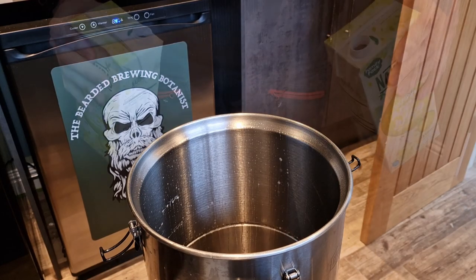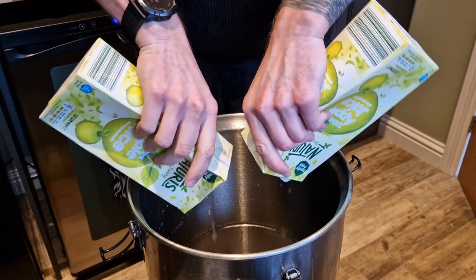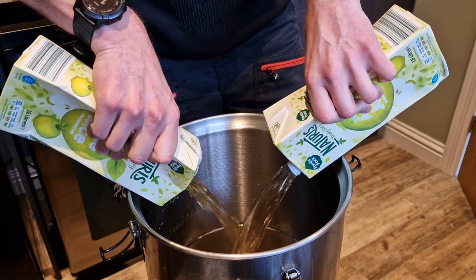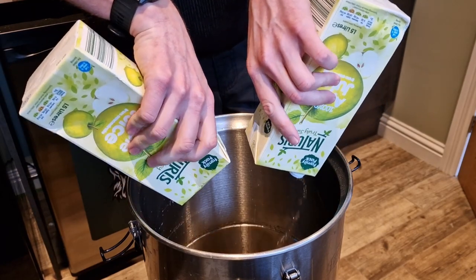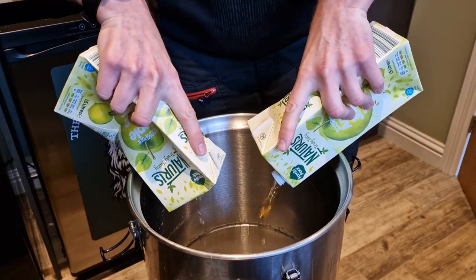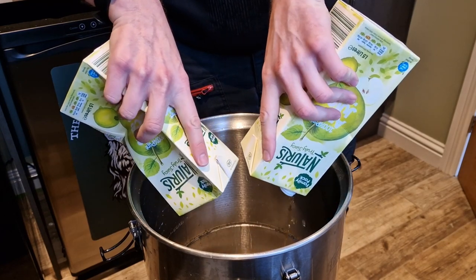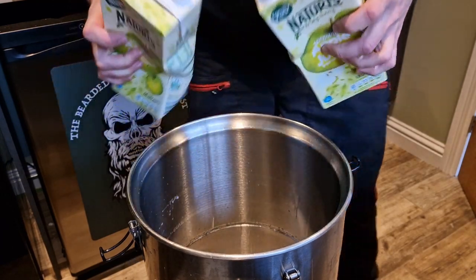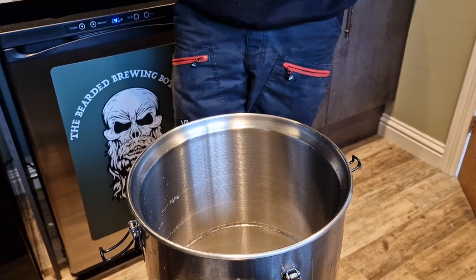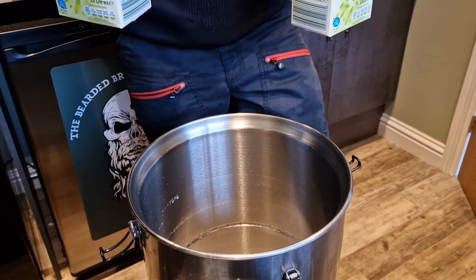Now in with the 24 litres of apple juice. This stuff is fine to go straight in — you don't need to boil it or do anything like that. This is the only stage in the process where you want to get as much oxygen into it as possible, just to help the yeast get off to a healthier start, so splashing it around is perfect. I'm using the Lidl-brand apple juice, but you can basically use anything — ideally you want on the label 100% juice from concentrate with just fruit. As long as it hasn't got anything ending in -ites or -ates, generally you're pretty good to go.